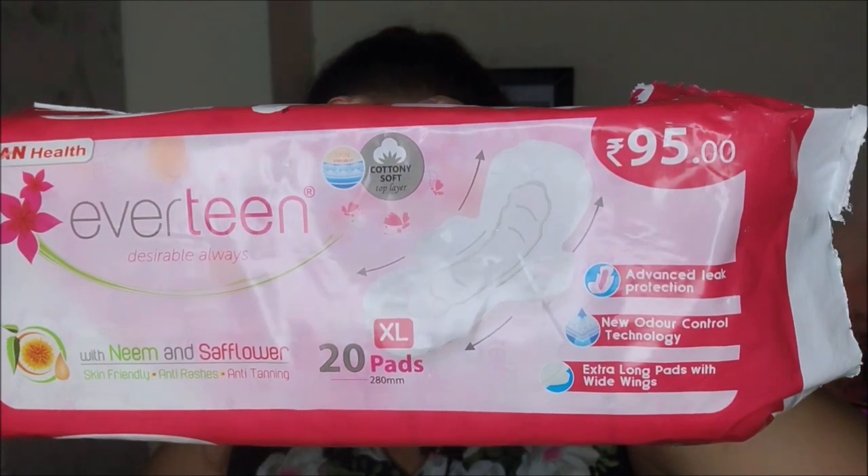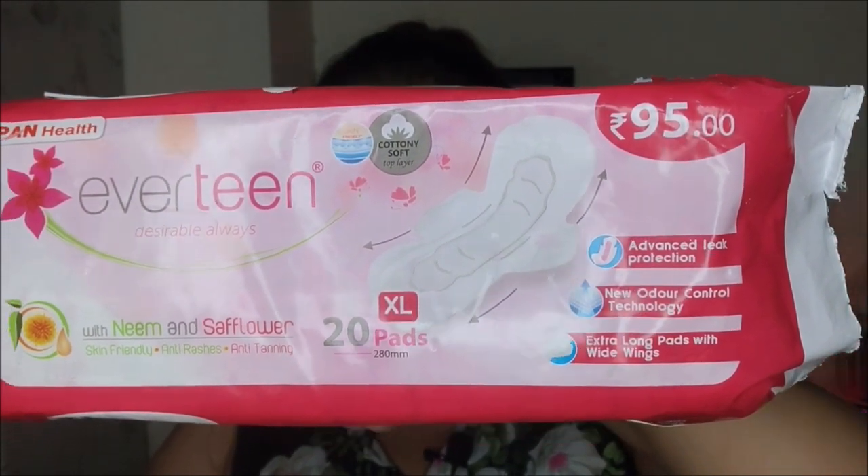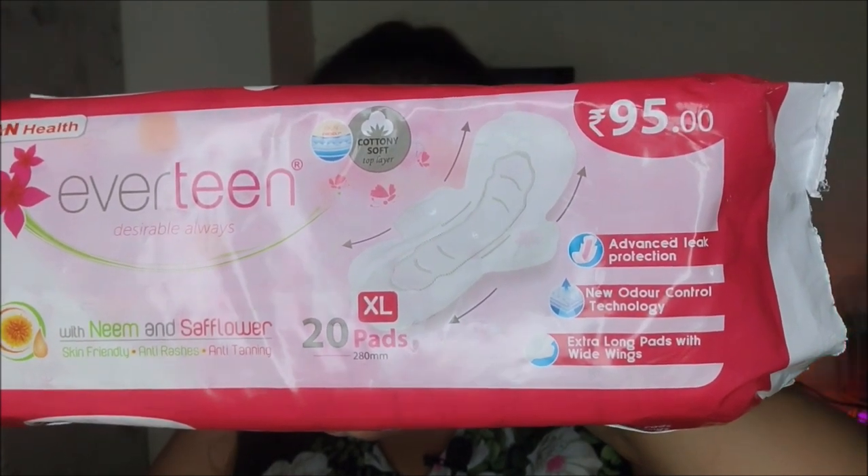To stop bacteria from multiplying on your sanitary pad, start using neem on it. Now I know you might be thinking how you can use neem on your sanitary napkin — no need to worry, because we have Everteen Neem and Safflower Sanitary Pads. Everteen sanitary napkins are enriched with neem and safflower to give you maximum comfort.